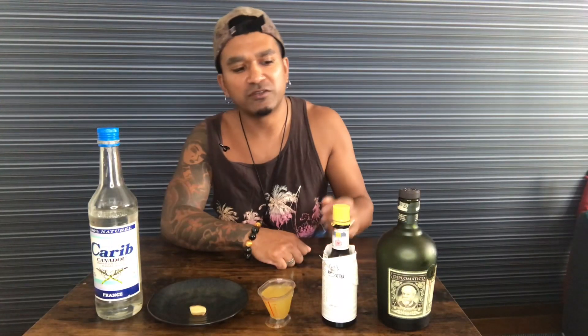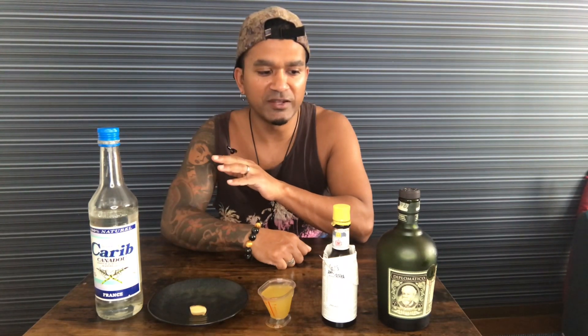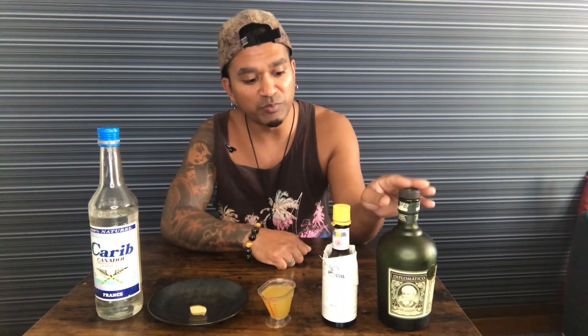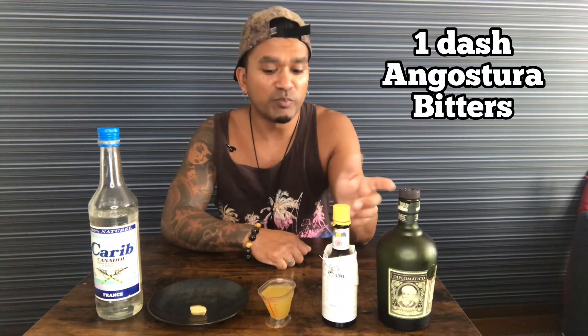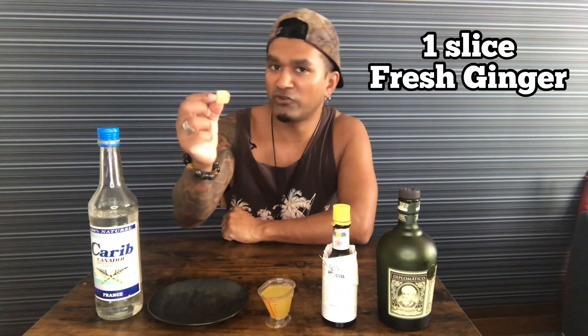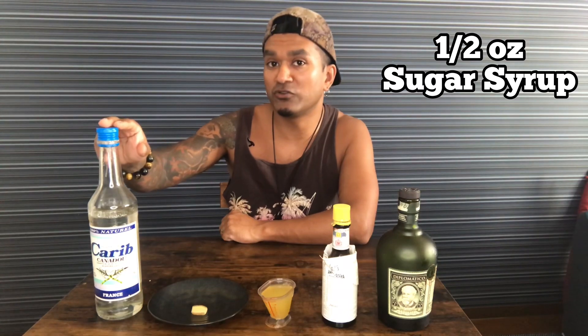It's going to be the perfect blend of spicy and sweet. So what we need is one and a half ounces of dark rum. If you're going to make the Jamaican breeze, then Appleton Estate is really good because it's sweet. This is a good substitute because this is pretty sweet as well — Diplomatico Exclusiva. One dash of Angostura bitters, two ounces of pineapple juice, one slice of fresh ginger. This is going to add the spiciness to it, and half an ounce of simple syrup.